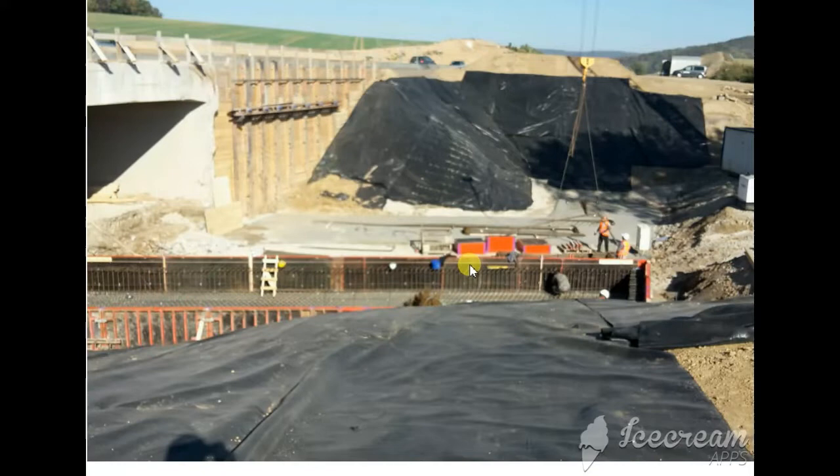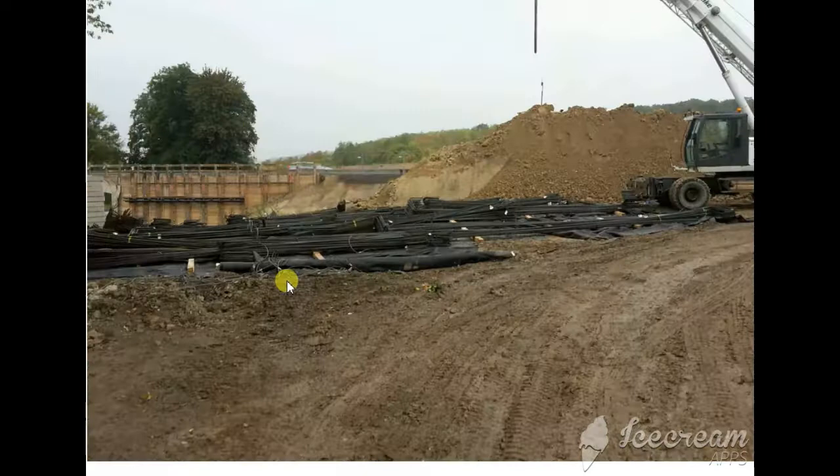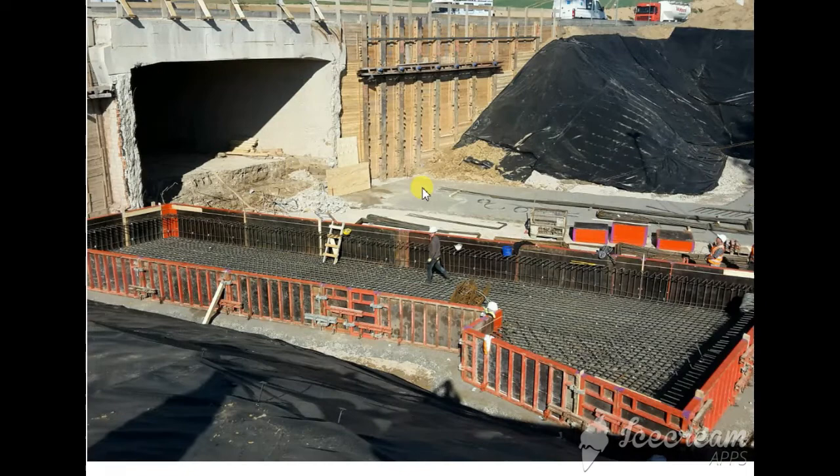For this bridge, because of the strong hard strata, the material is very good as a foundation — the soil is well classified. So there is no need to make piling for this bridge, as it is also not very big. Here we make the abutment foundation directly.